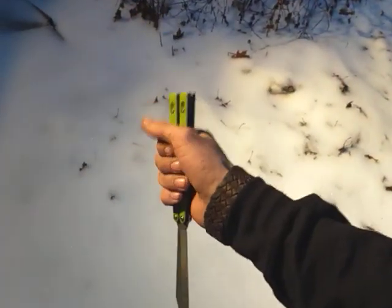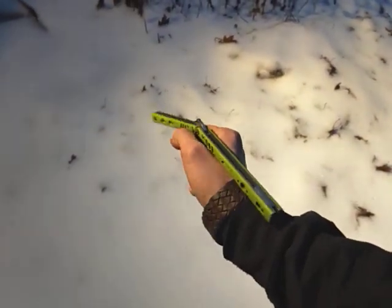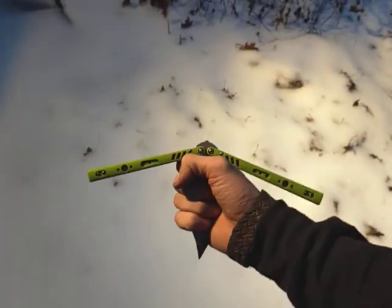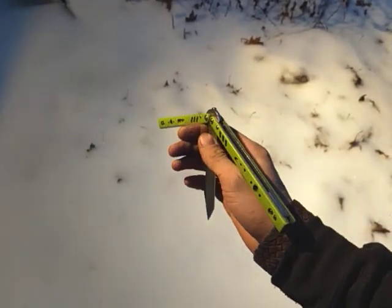So if you've ever tried to do an ice pick catch and kind of missed and caught it like that, it's a little embarrassing, because if you're trying to show off in front of your friends and you catch the blade, you're like, wow, that's impressive.